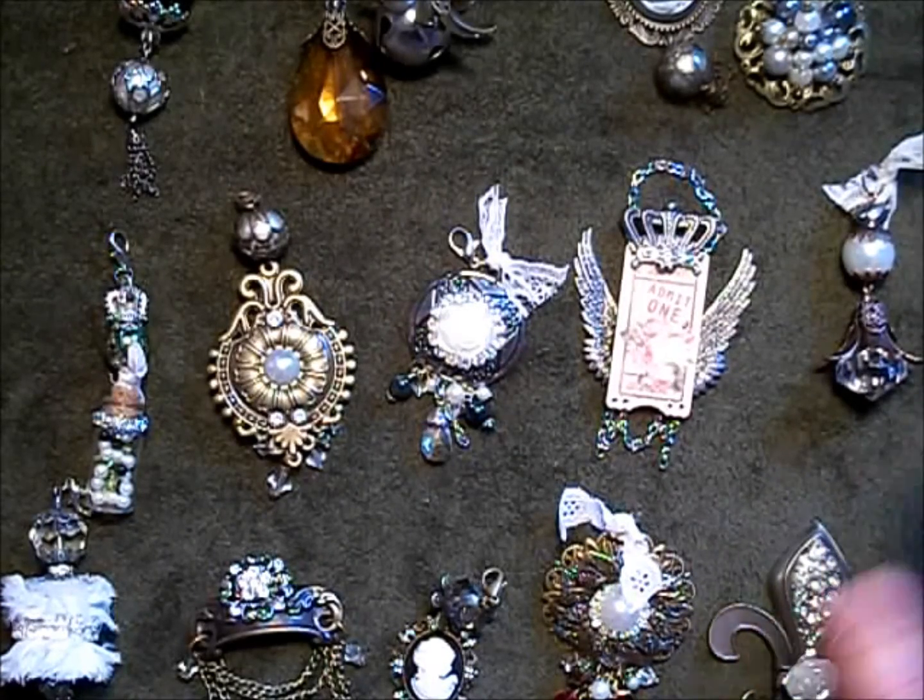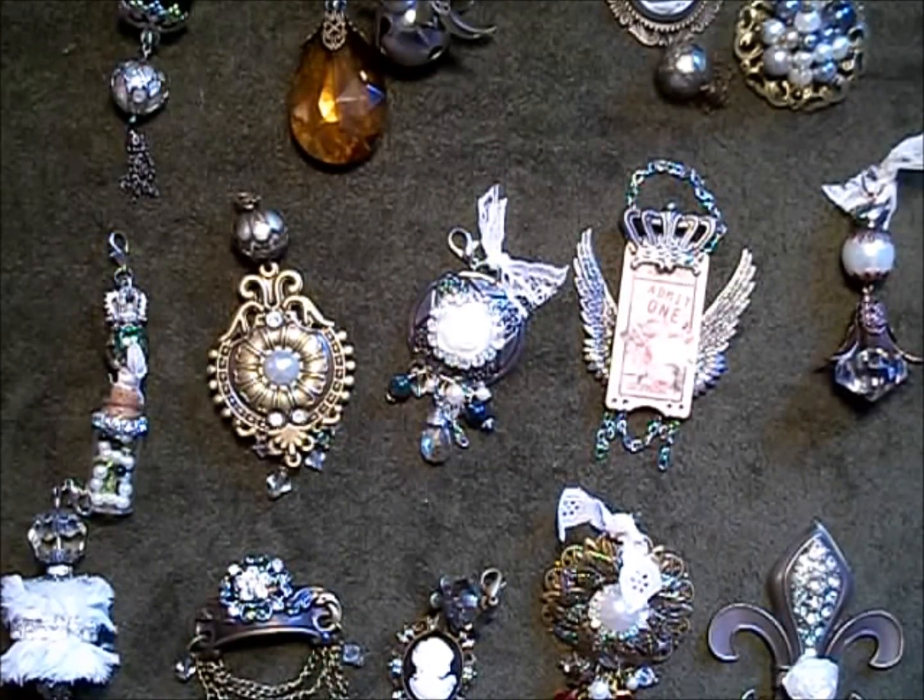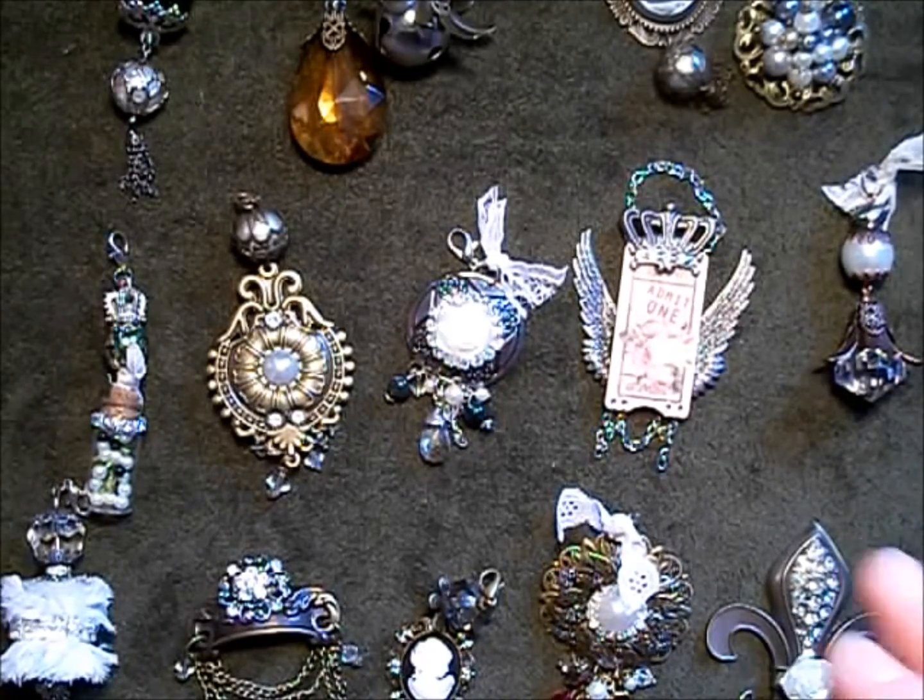So those are my charms. I hope you guys all like them. Thank you so much for watching and have a great day. Bye-bye!